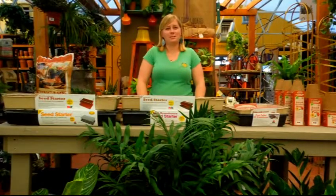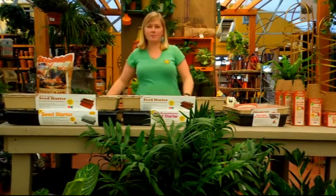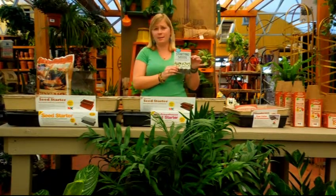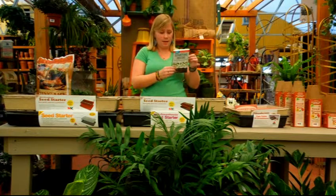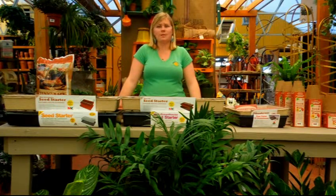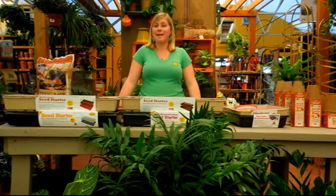Thank you for joining us to start some seeds. I also wanted to recommend this starting seeds book — it goes over all the basics, answers a lot of questions, and is a very fast read. Also, we're just a phone call away, so be sure to call us with any questions or just come in today and our highly knowledgeable staff can help you gather up all the materials you need. Please stay tuned for our contact information and happy planting!